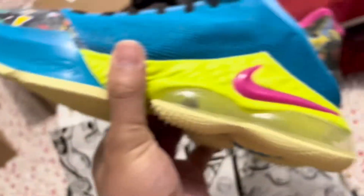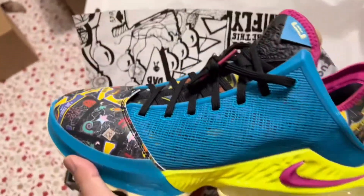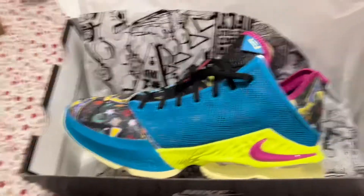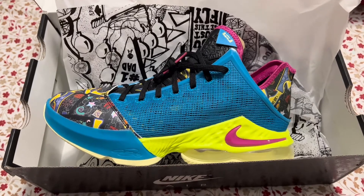Yeah, I definitely like these LeBrons a lot. I don't know what I'm gonna wear them with yet — I'm gonna choose what to wear them with, you know I like matching my sneakers' colors. So yeah guys, check out the new LeBron 19 Lows, make sure you like, comment, and subscribe, and I'll catch you guys in the next one. Thank you for watching.